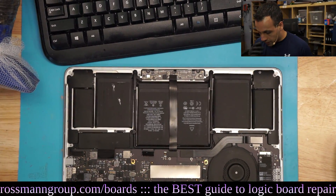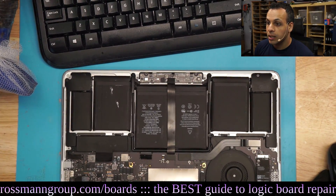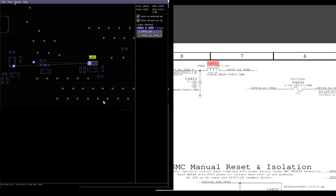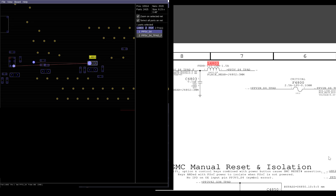This is a 2015-16 Retina. And if we take a look at the schematic and the board view, you'll notice there's something interesting about this model that's particularly unique to this model when it comes to the pros.